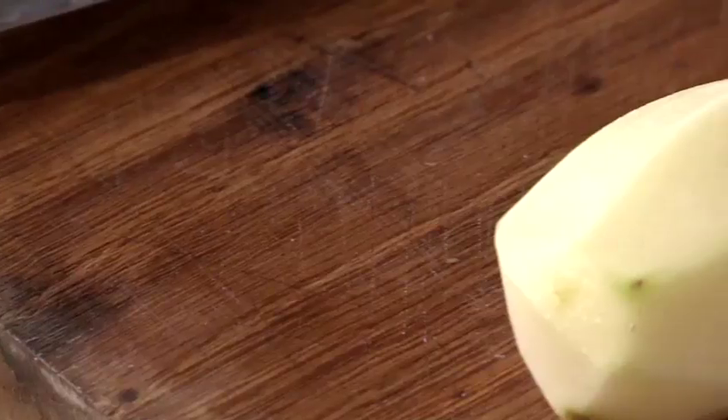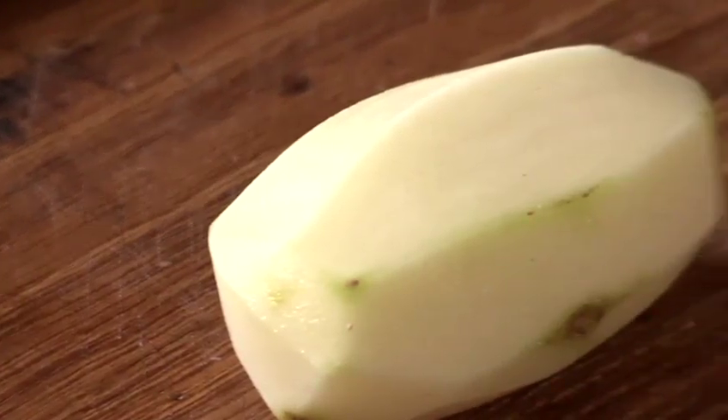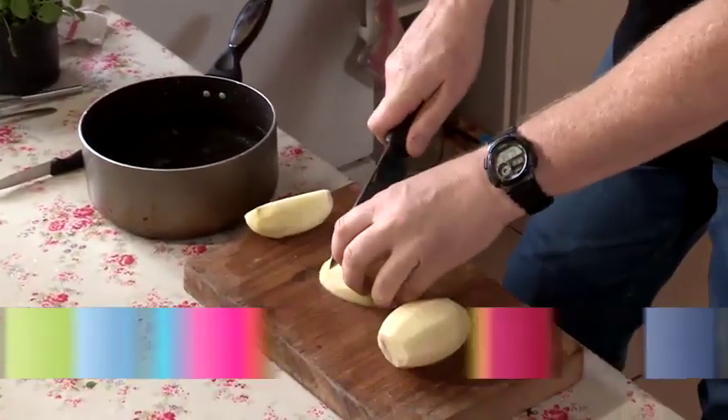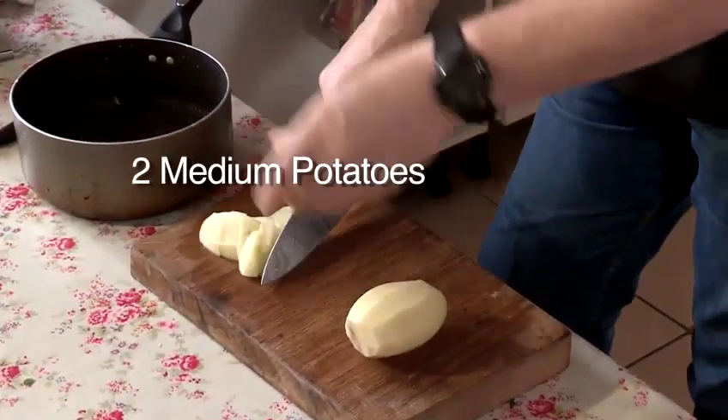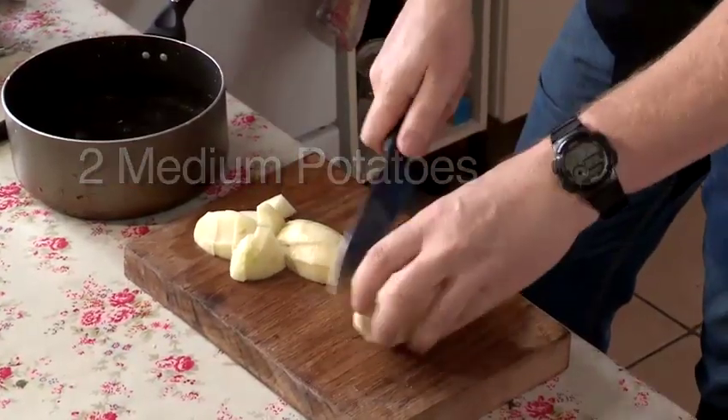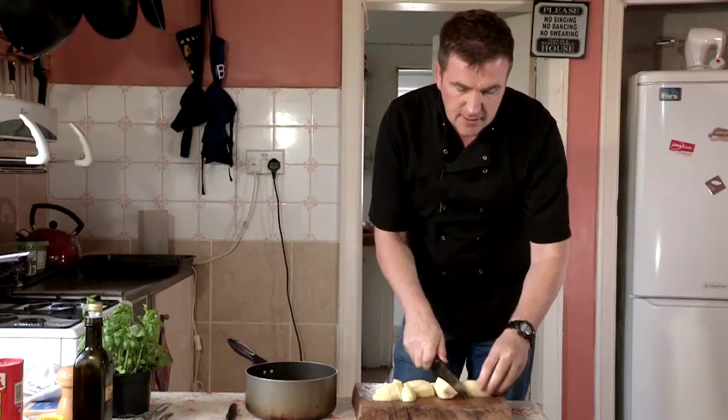I've got King Edward potatoes — nice and floury, a potato that's going to hold together and won't absorb too much water. It's very important to get the right potatoes. I'm going to cut them into a nice quarter-inch dice today — very important to get the sizes even.